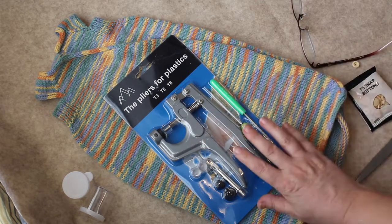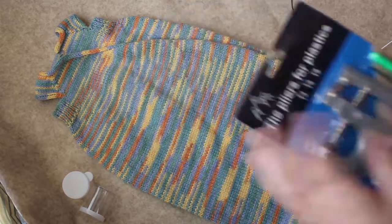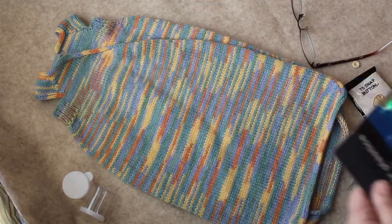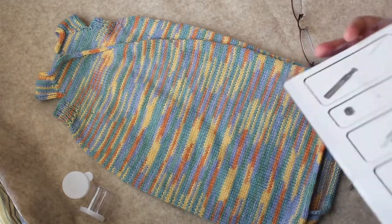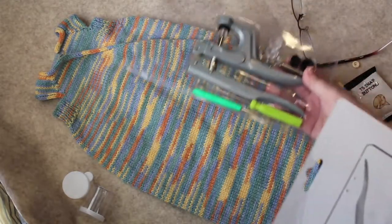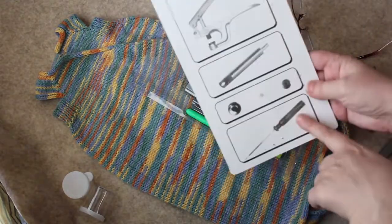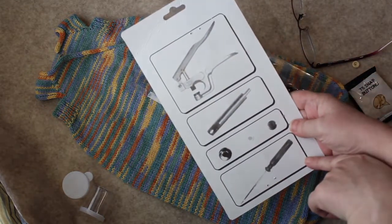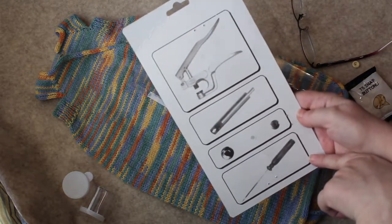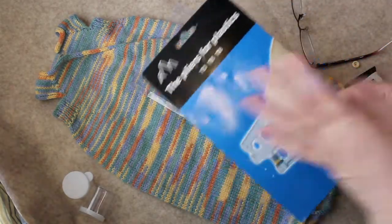I've never used these before — they came in the mail today. So you get to watch me as I learn what I am doing. I open the package and on the back it shows what comes in the package, but it doesn't say anything about how to use it anywhere on the packaging.